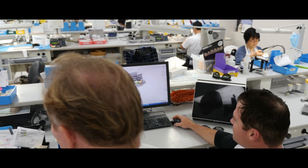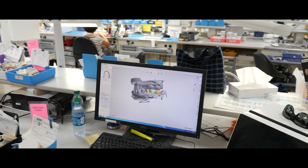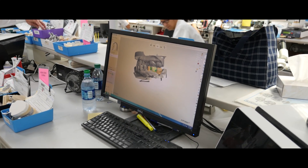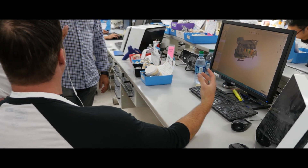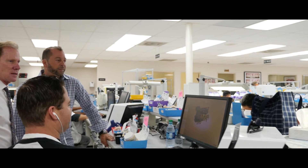I just don't understand why every dentist doesn't just buy a scanner. Oh, so they send us a file — it scares them. I mean, it's ridiculous. Plus it'd be easier for reductions and stuff, because then they have the model at their office still right there. They can do it themselves — rescan it, send it back over. That's it.